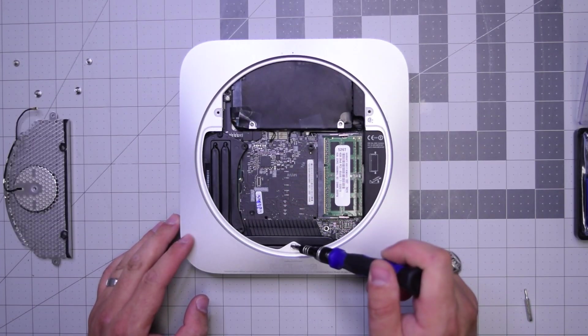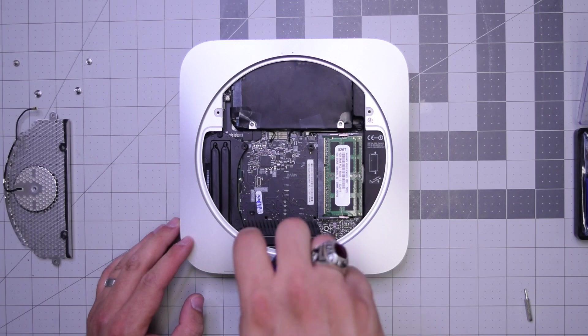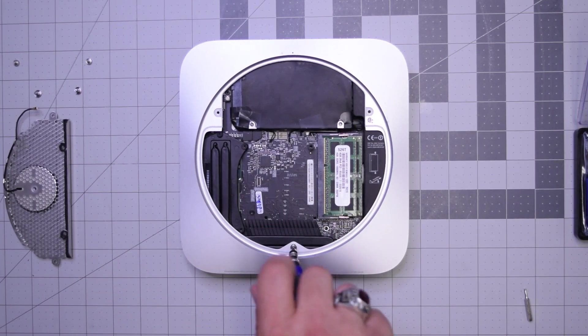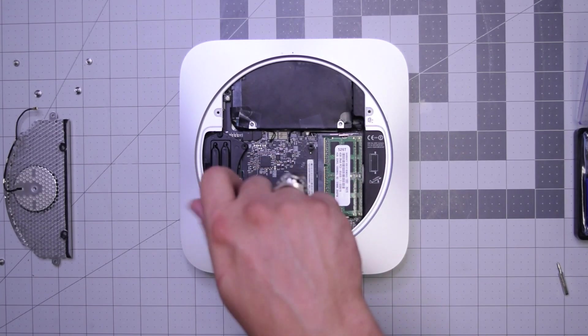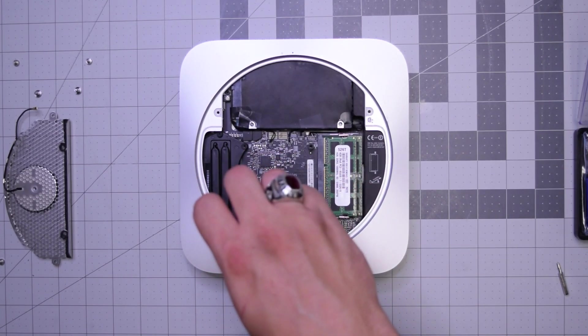There are two screws here holding the logic board to the case. Go ahead and remove the bottom one first. Then let's remove this screw right here — this screw is the last one holding the logic board in.